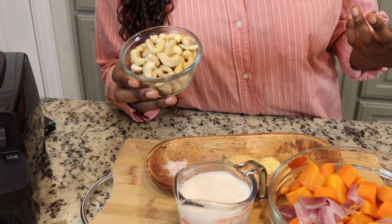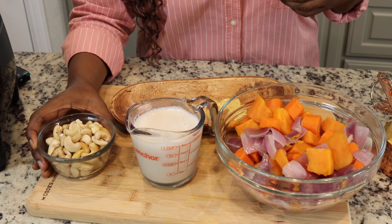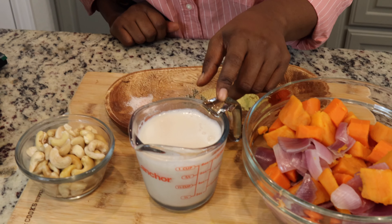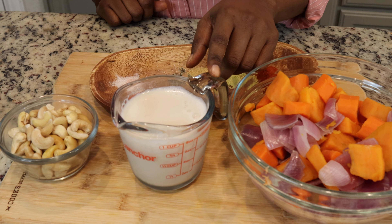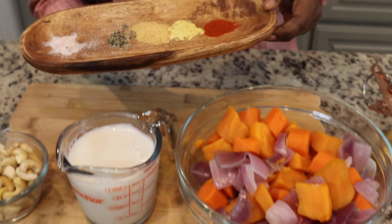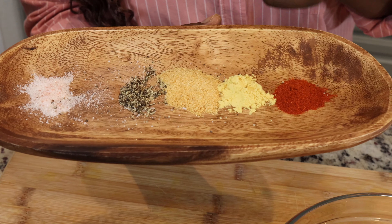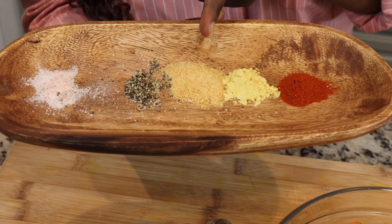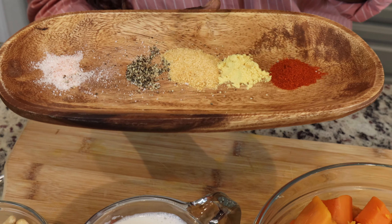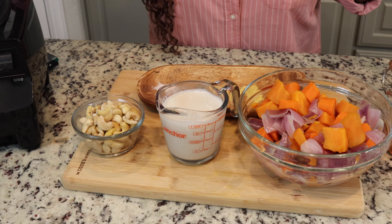Soaking the cashews helps them become soft enough so blending isn't difficult, but if you have a high-speed blender you shouldn't have a problem. You can choose any kind of plant milk you like — this is almond milk. We have our vegetables, the nutritional yeast, and all my spices. I have paprika, dried mustard, garlic powder, pepper, and salt. I use just a little; I can always add more. Let's put everything in the blender and make the cheese sauce.